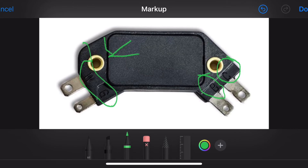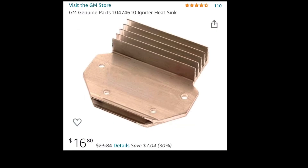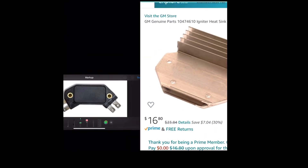The other thing that's really important — it won't work unless you do this — one of these terminals is going to be a little bit thicker than the others. On this particular model it appears to be threaded to bolt to something. On the DR100 module that I bought, one had a thicker collar around the outside, and that was made to bolt to a heat sink and provide the ground for this module to work. The heat sink part number is GM Genuine Parts 10474610. You can get that on Amazon — I'll put the link in the description. It's pretty cheap, so I hope that helps y'all out.